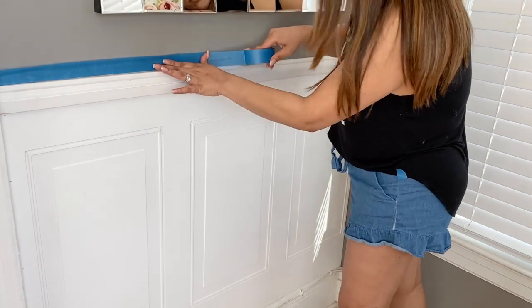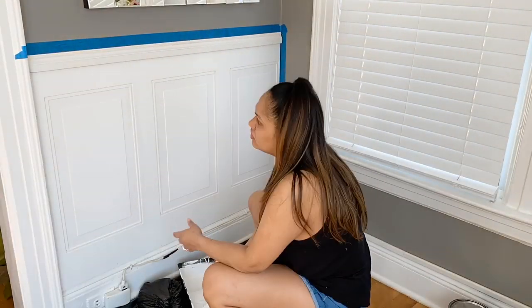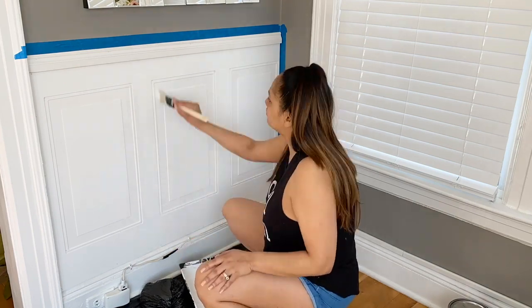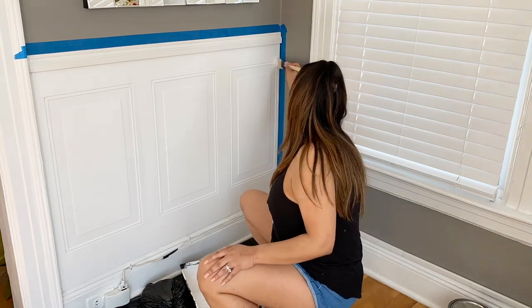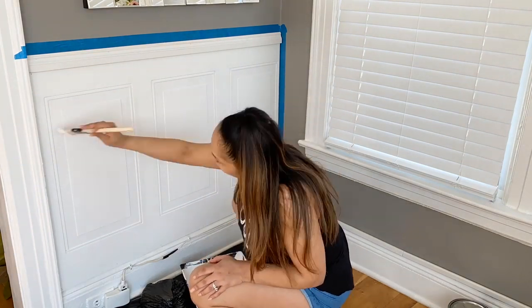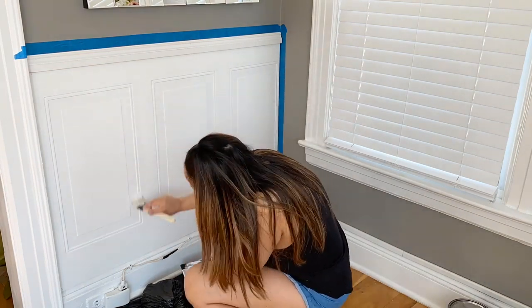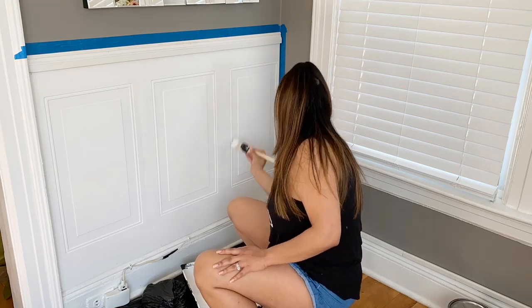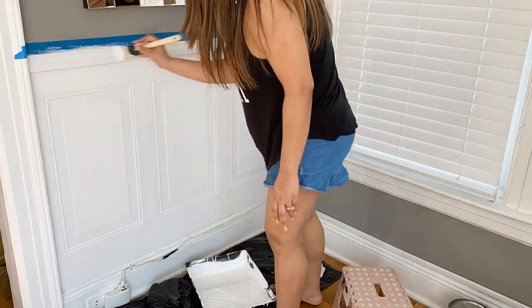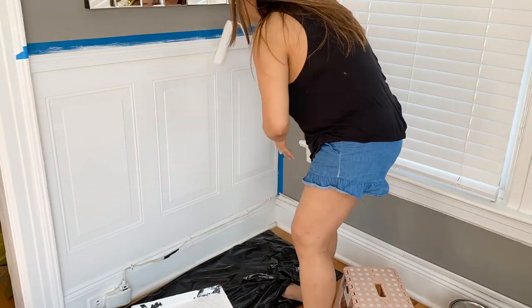We are officially done with the installation. The next step is painting. I make sure to put painter's tape because I'm a messy painter. Here I am painting the inside first — it has little lines and details — with a brush, and then I go in with a roller. And that is how you get the look of wainscoting for less. Super affordable and super easy to do — you could do this yourself, or get your husband to help and it's even better!